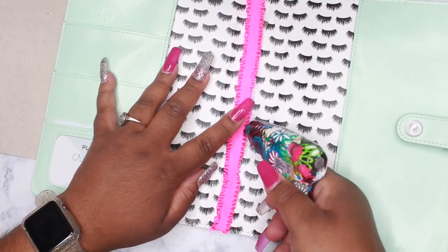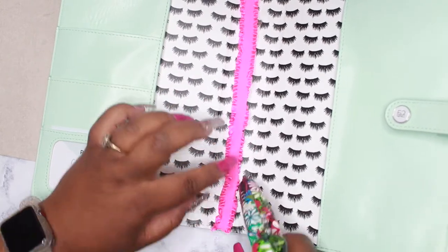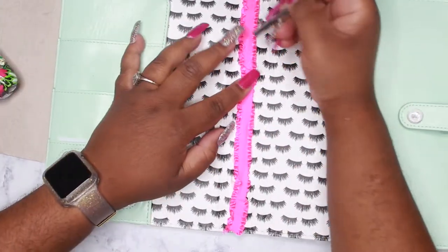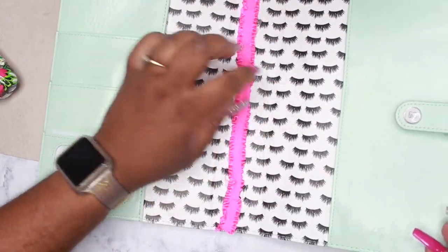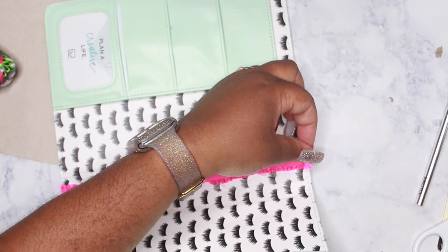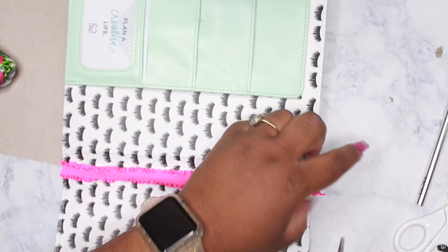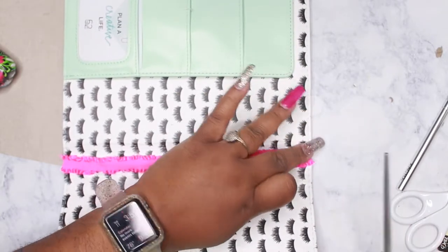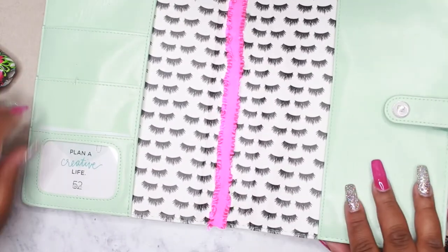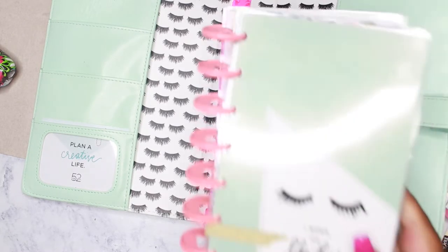You want to make sure that it glues to both sides of the opening so that you can secure it. Make sure that that gash or that slit is closed, and allow it to dry. I'm just going to cut this off right here. And there we go. Now to add my planner.